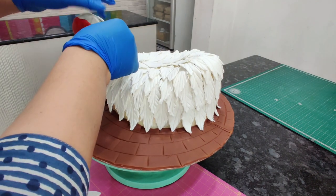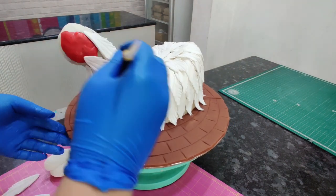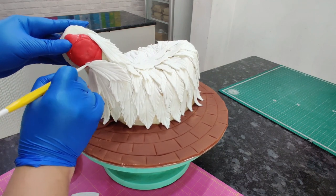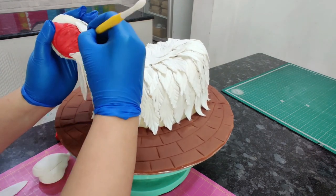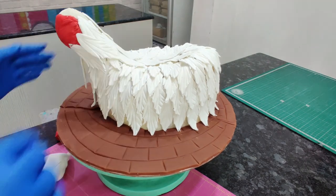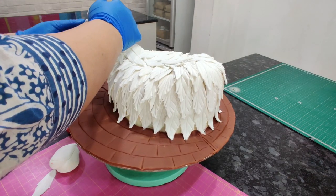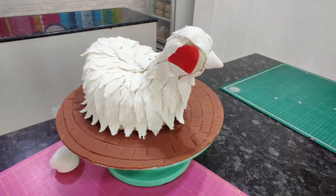Once I reached the neck, I started making the eye area with a little bit of red fondant and started overlapping it with more feathers — having a reference picture really helps. I then used my Dresden tool to mark the eye part to know where the feathers should end and where the eye should begin, did some textures, and continued sticking the remaining feathers to cover the entire head and face. Then I made a beak with some gum paste and stuck it on with water.